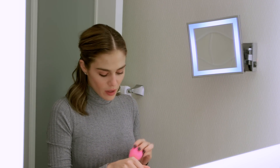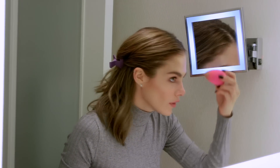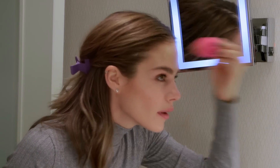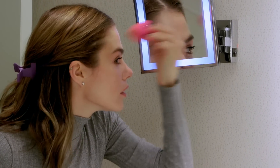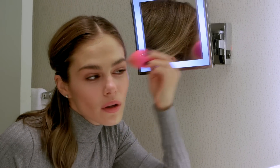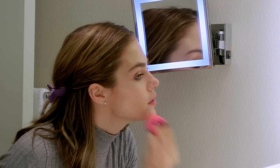I like the BB cream because it's light on my skin, doesn't feel heavy or cakey. I'm just gonna go where I feel like it needs to be touched up, going with a sponge like this, so I don't go everywhere because it doesn't need to.